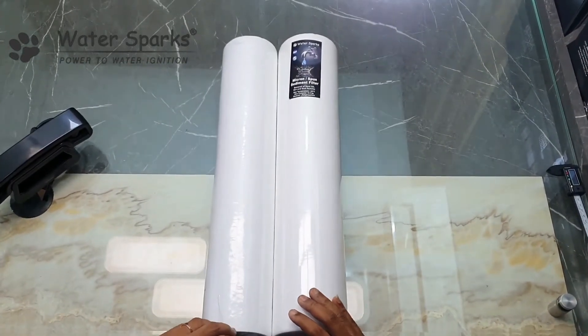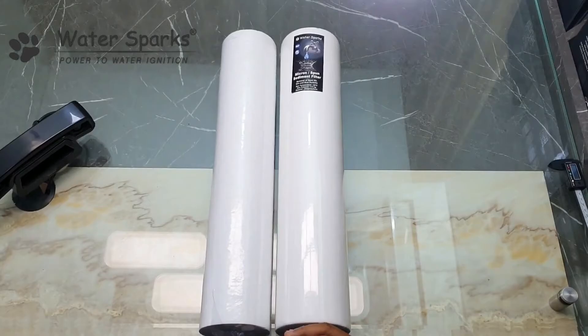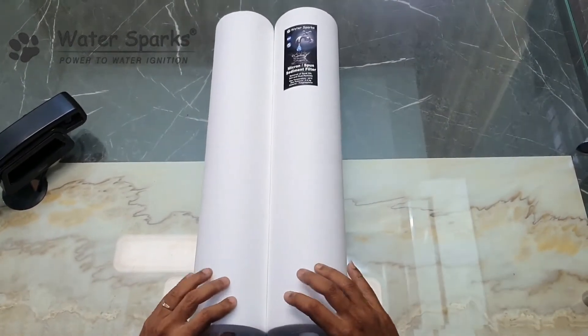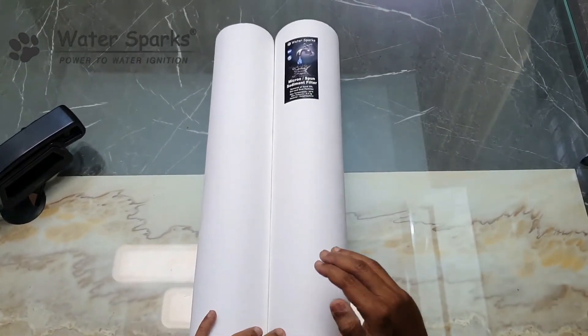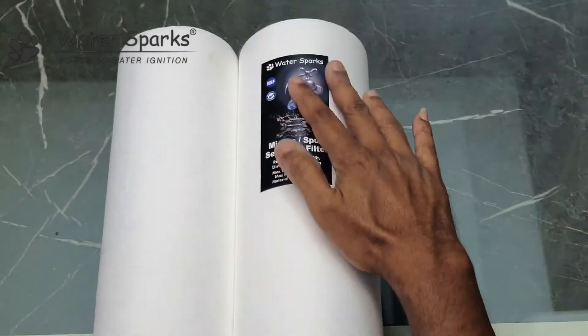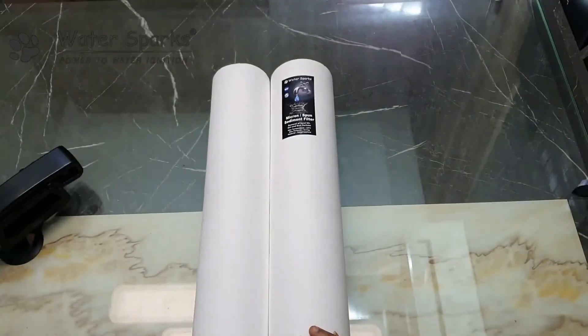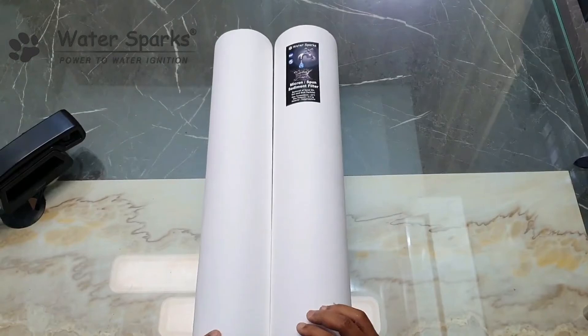I'm going to unwrap these two filters and show you the quality difference. We have unwrapped both filters, and for identification purposes we have put a sticker to mark which is the Water Sparks brand and which is the other brand. We are going to zoom in and show the quality difference in these two.